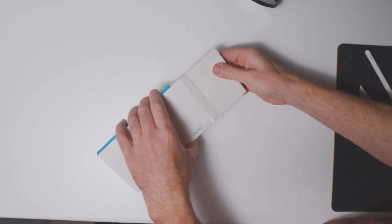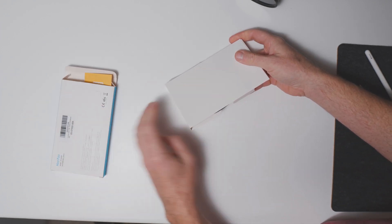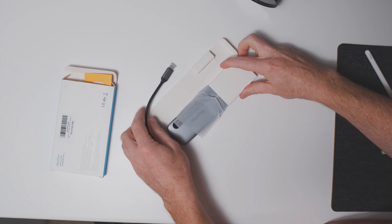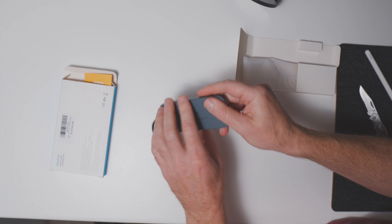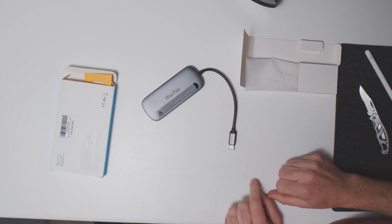I am all about buying it nice or buying it twice, but I do think these Hutu hubs are a good way to go. There are several other options and I can link up a couple of alternatives. If you're on a budget and need some extra connections for your peripherals, it may be the way to go. I'll keep testing to provide value. Hit me up in the comments below, hang out with me on Twitter, and I'll catch you on the next one.